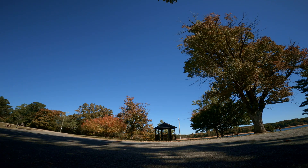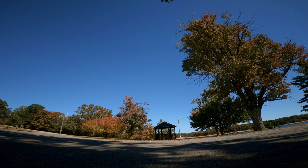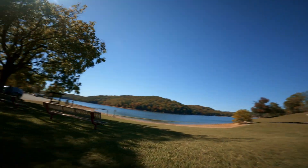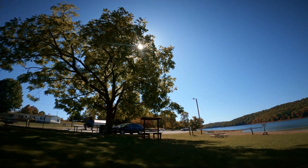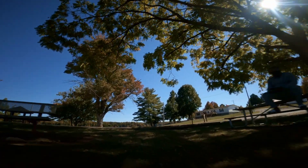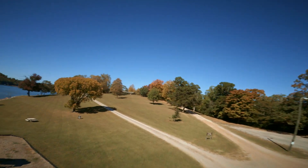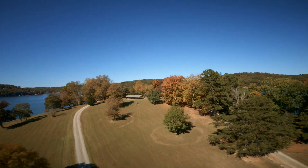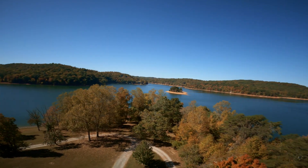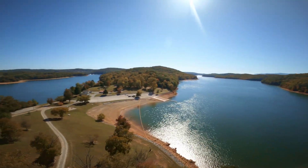Now let's take it off for a flight! Oh my god, I got 23 satellites — that is amazing! I love the way this thing sounds. Let me get a low pass so you can hear it. We've got some beautiful colors — the trees are starting to change color. Nice little view here; it's a beautiful place.